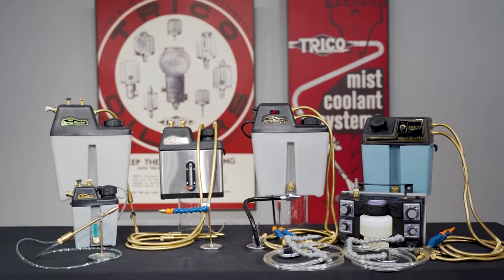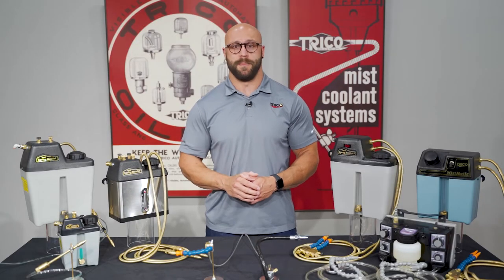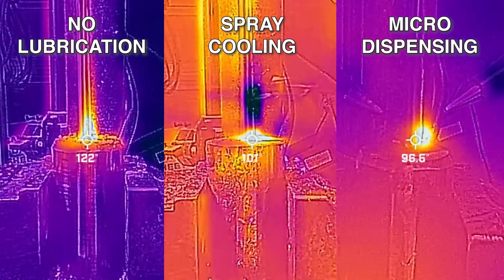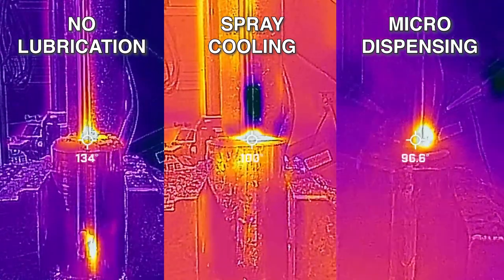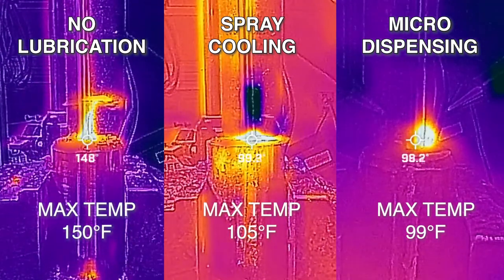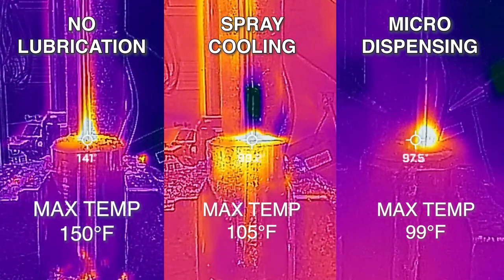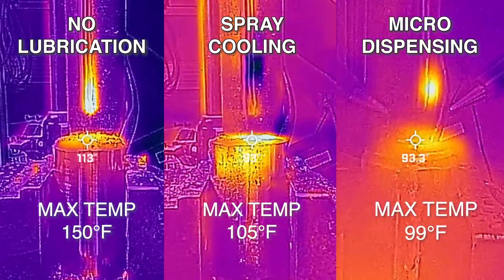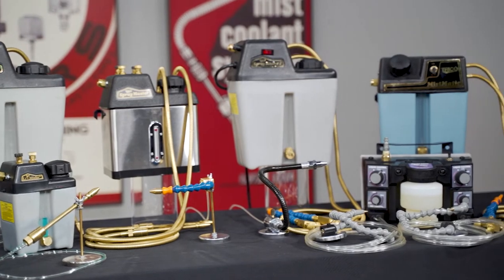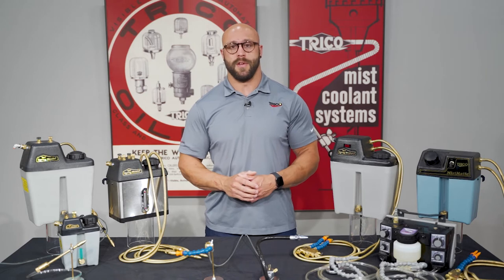These systems have been around for many years and use an air-fluid mixture to lubricate and/or cool the cutting tool and workpiece. As an example, here's a side-by-side comparison of the temperature difference of a drill press when set up with no lubrication, spray cooling, and with micro dispensing when drilling through stainless steel. As you can see, there is a distinct difference in temperature when going from non-lubricated to the spray cooling or micro dispensing systems. There are several different types of these systems available and each has its own unique qualities. In this video, we'll go over the three different categories of dispensers and the features they have to offer.